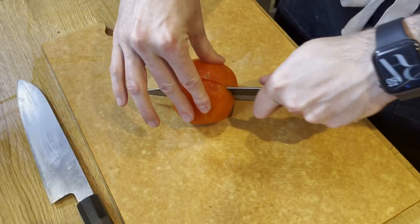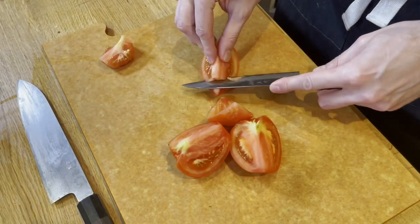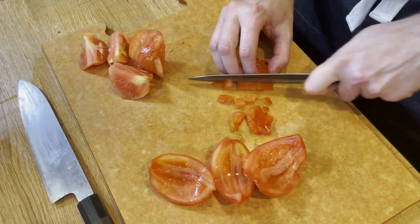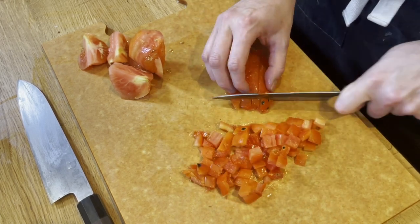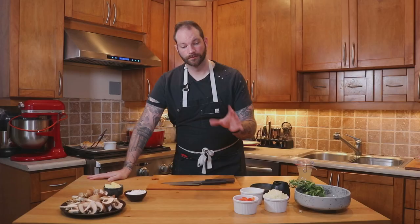Next we're going to work on the tomato. This tomato is not the prettiest but it's a stew — you don't have to have the nicest vegetables. Do not waste, do not throw things away because they don't look super good. We're going to take the core out and then cut them into nice dices. You can keep the heart for tomato sauce or stock — there are plenty of ways to use the entire tomato, and actually most of the flavor is in the heart where the pulp is.